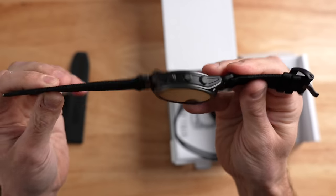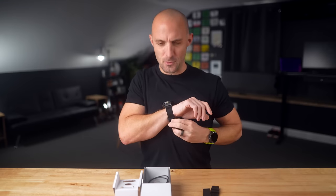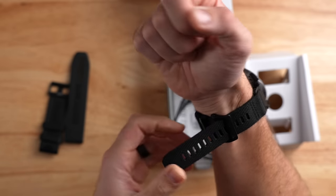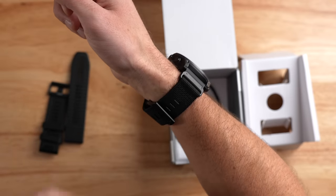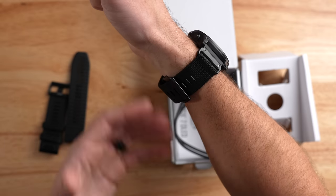The nylon band is so stiff that it doesn't flop over like other nylon bands. Compared to my Apple Watch Ultra band, this one is very stiff and I don't find it to be all that comfortable — which is kind of odd. It has no stretch at all. I have a 165mm circumference wrist for reference. However, I've only had this watch for a few days, and I do think this is a type of band that needs to break in over time, almost like leather.